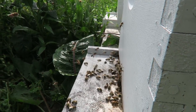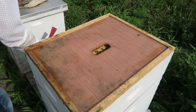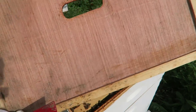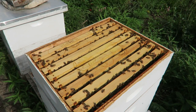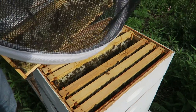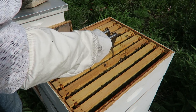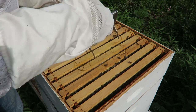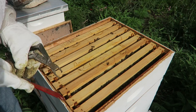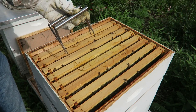They definitely probably need more space — another super. Let's open it up and see what it looks like on the inside. Wow, this super is pretty full! Look at that — all that capped off right here. They're capping off down here as well. This is awesome. I'm so excited. I'll put it back in slowly where it was. Let's try to pull out another one.